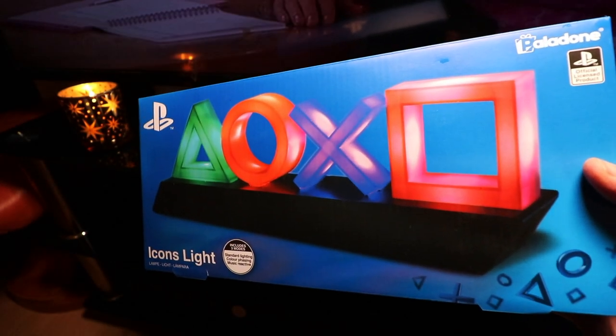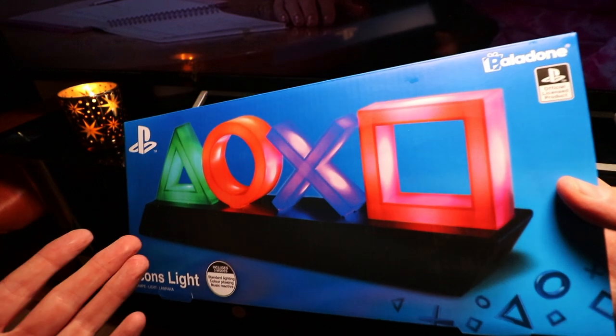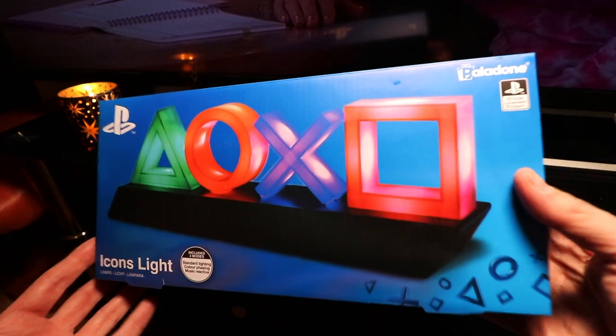What's going on everyone, welcome back to a new video, my name is Paul. I figured I'd do a little tiny video for the gamers out there.